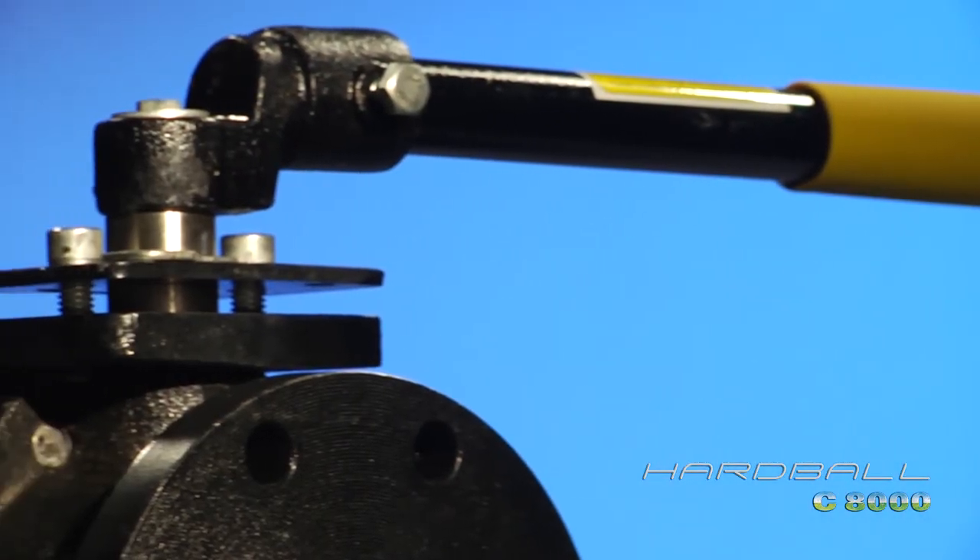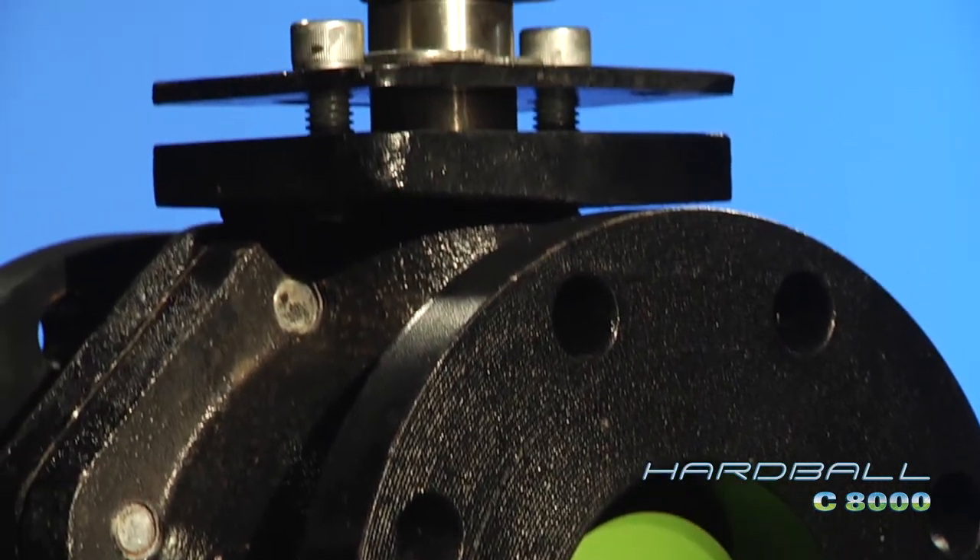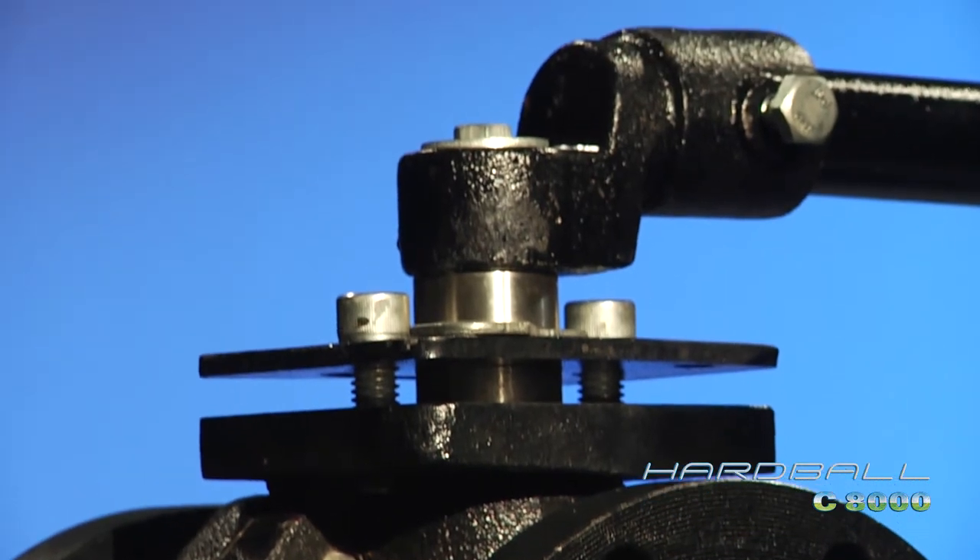Our blowout-proof stainless steel stem and Chevron PTFE Teflon packing eliminates stem seal leaking and the costly maintenance of repacking.